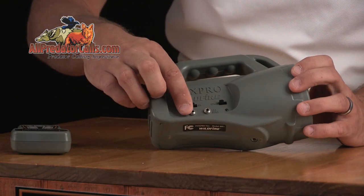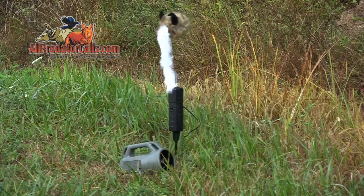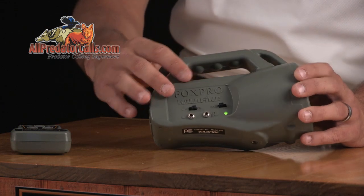The auxiliary jack allows you to connect an approved device, such as FoxPro's Jack Predator decoys. The low-battery pilot LED allows you to see when the Wildfire is turned on and will blink when your batteries start to get low.